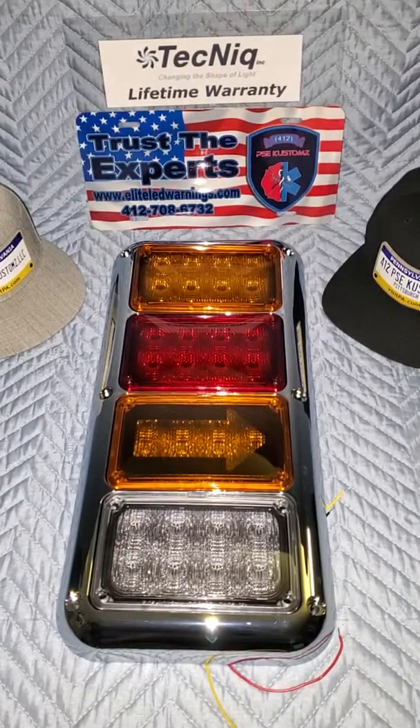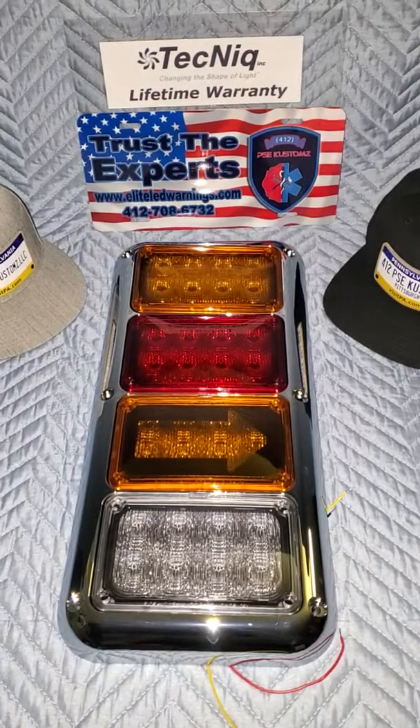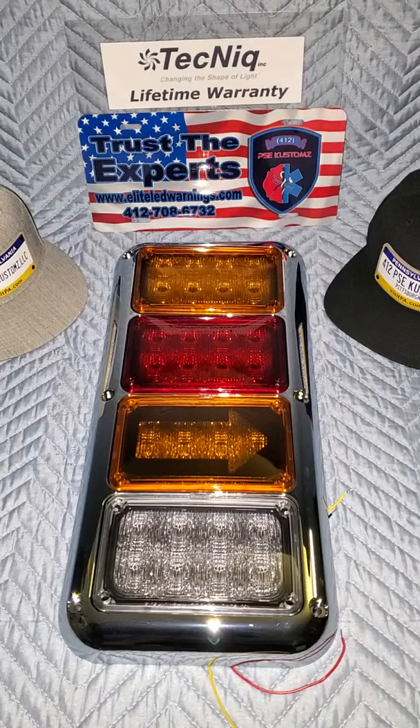Welcome back folks, thanks for stopping by. I appreciate you guys stopping by the channel. My name is Matt Senior, I'm founder and CEO of 412 Public Safety Equipment Customs here in Pittsburgh, Pennsylvania. You're watching 412 PSC Customs on YouTube. This is going to be a real quick video — I just wanted to showcase this piece here.